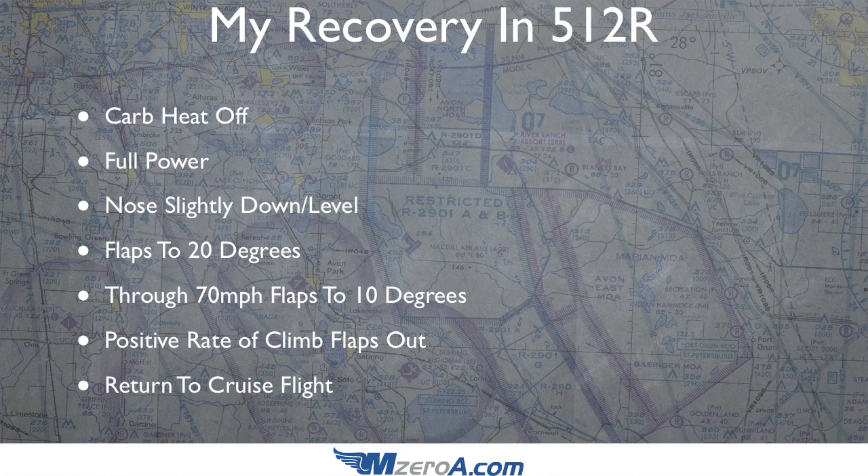Keep in mind, this is a recovery for my Cessna 150. What I'd love to read is your recovery for a power off stall in your aircraft — not everybody has carburetor heat. What is your actual recovery? I want to get a running thread of everyone flying all sorts of different aircraft sharing their recoveries, what their instructors recommended, and any great techniques. Leave those comments at saferpilotchallenge.com.